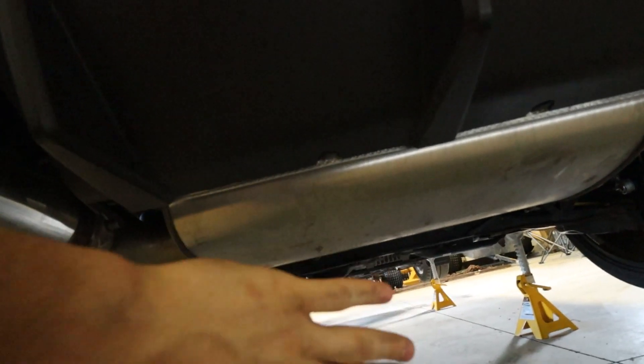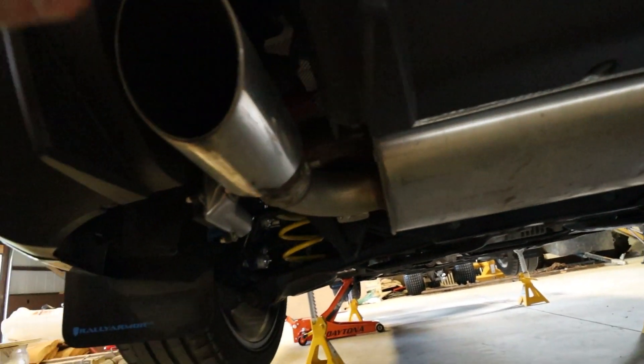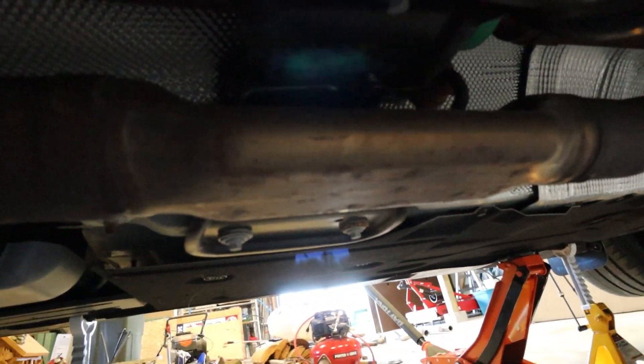I'm going to show you guys underneath the exhaust. The new one is full of v-bands and clamps to put it together, but the stock one is all weld, so we'll probably have to make a few cuts - just get a sawzall or a grinder. Starting with this muffler right here, that's going to come out - that's probably the majority of the sound problem, keeping all the sound inside. Over on the side, this controls the flap that opens and closes.